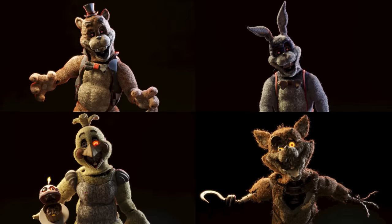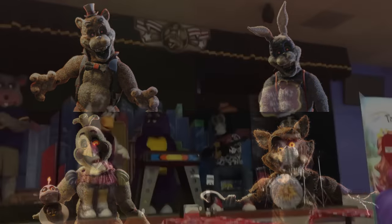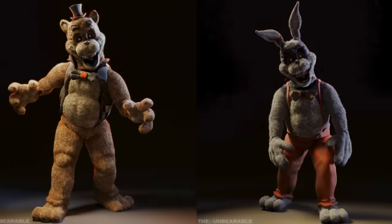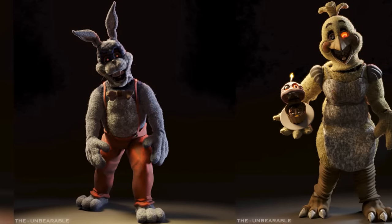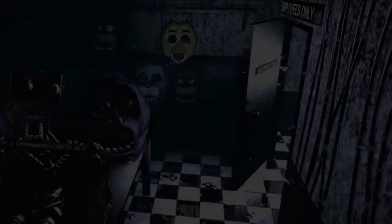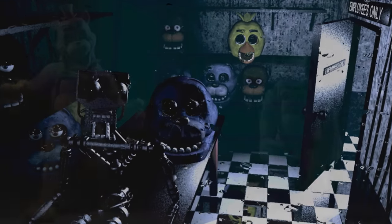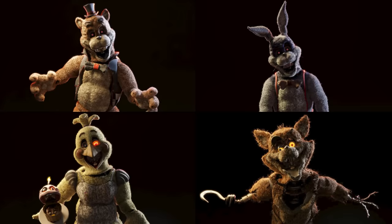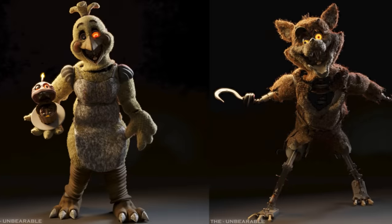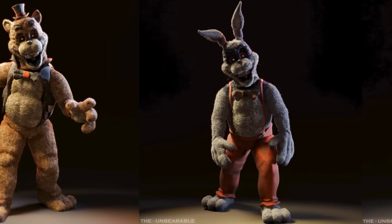These animatronics have taken very heavy inspiration from the withered animatronics from FNAF 2, along with also taking inspiration from real-life establishments like Chuck E. Cheese. They are all made out of the same furry material seen on real-life animatronics and show off a very realistic rotting to the suits. These animatronics look like they have been sitting in a very damp back room and forgotten about for years, which is shown through the dirtiness on their fur. I can almost smell how these animatronics look — probably like wet dog and mildew with a hint of black mold. I don't think I've ever seen someone so accurately portray rot this well on animatronics.